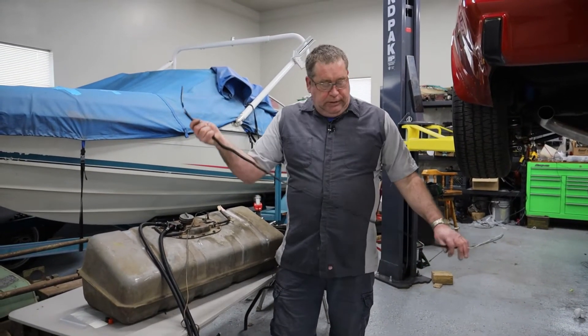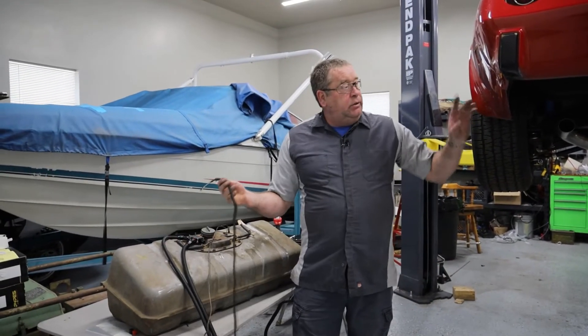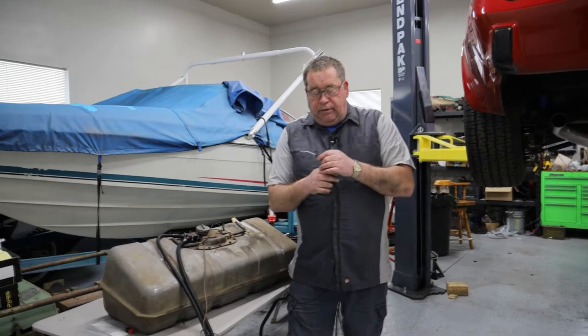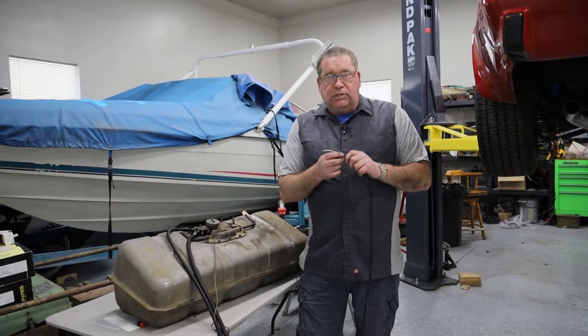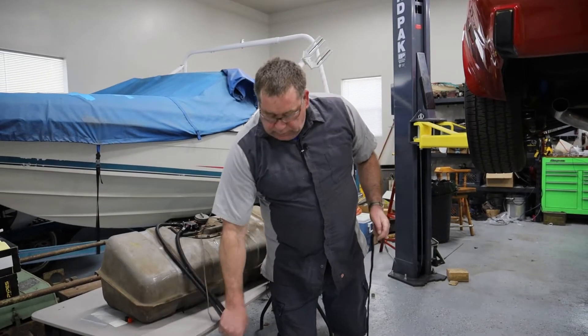What I've done is built a short harness that will come out on the passenger side of the car, up above the exhaust system above the frame.